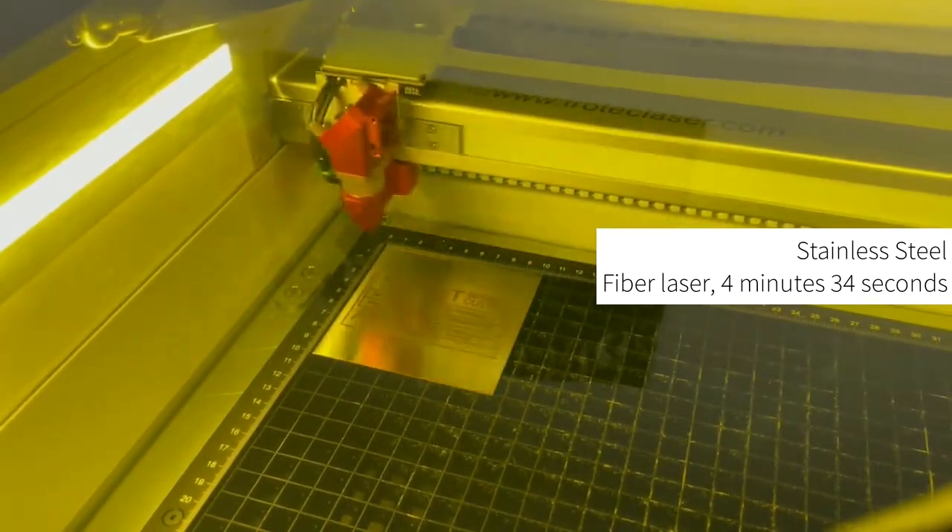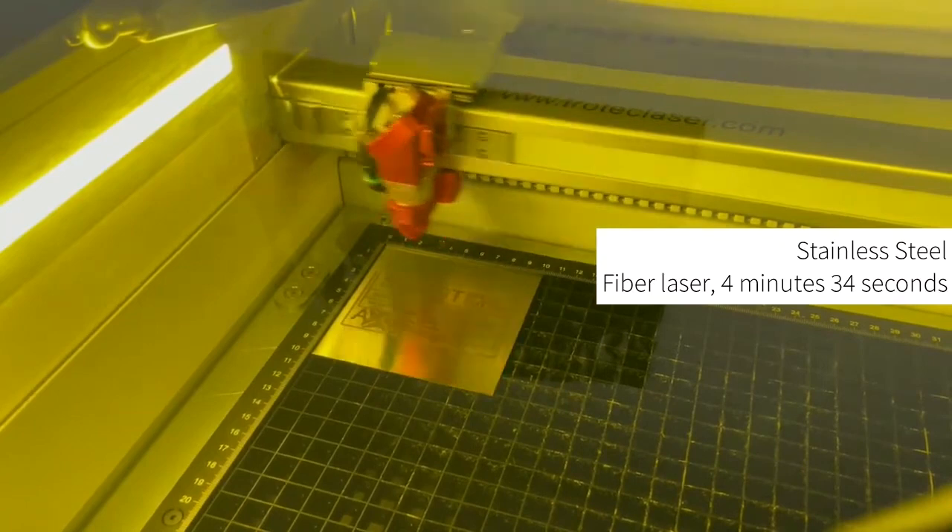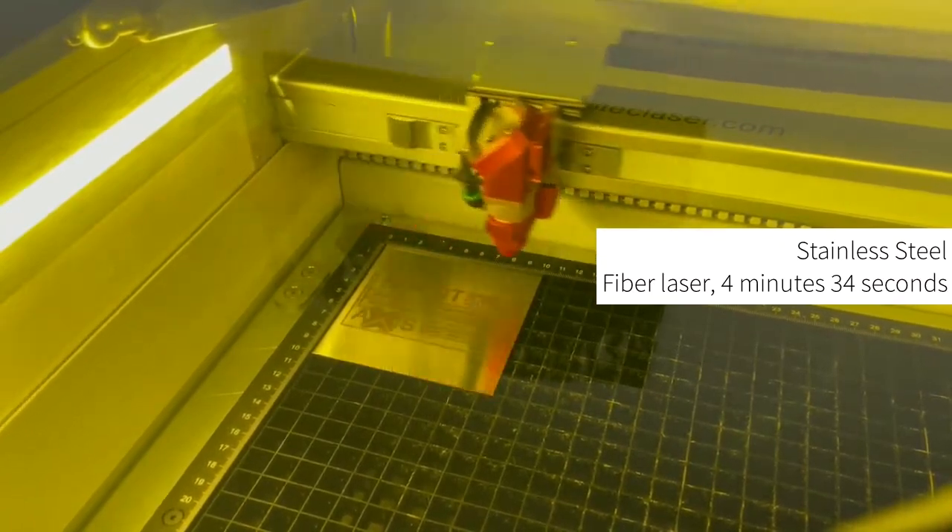You can see that this process is significantly longer than the previous two examples, and you also have to factor in the cut time as mentioned with anodized aluminium.